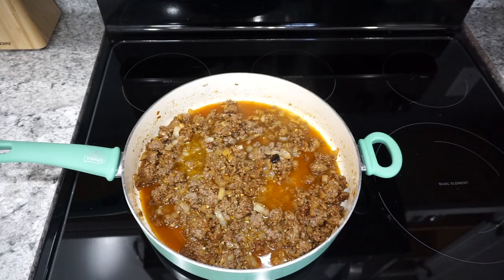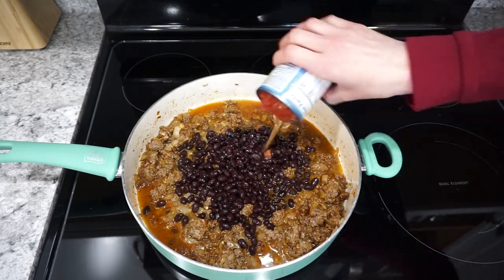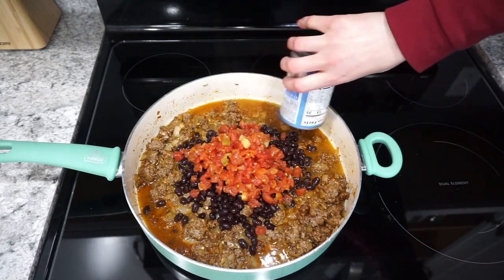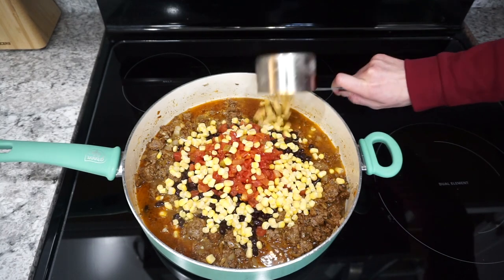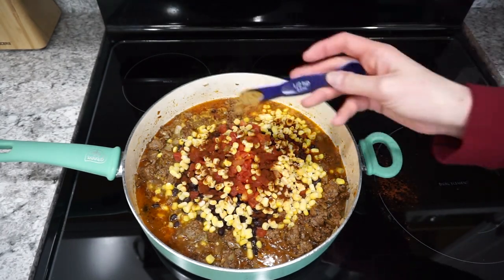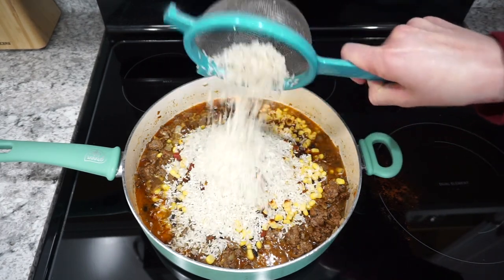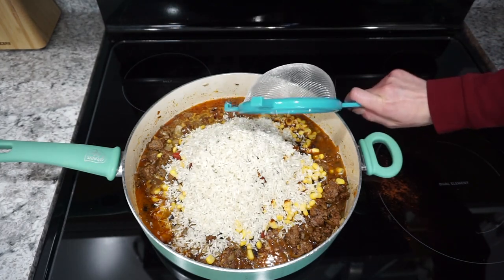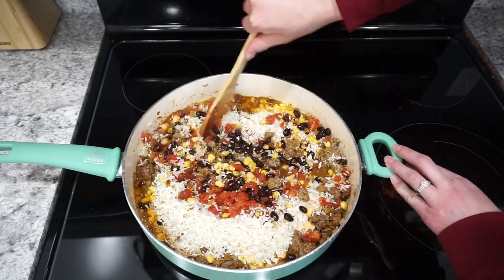I'm adding in about a cup of beef broth or you can use vegetable broth, then a can of black beans, a can of Rotel tomatoes, and about a cup of frozen corn or you can use a can. For seasonings I have a teaspoon of chili powder and half a teaspoon of ground cumin. Then I'm adding in about one cup of white rice and bringing that up to a simmer.